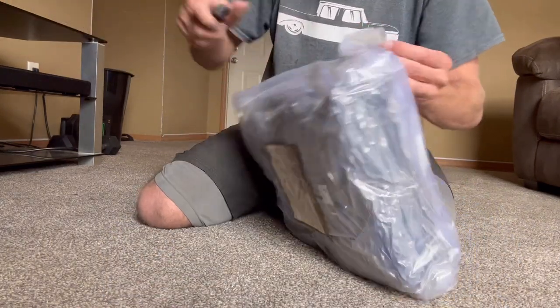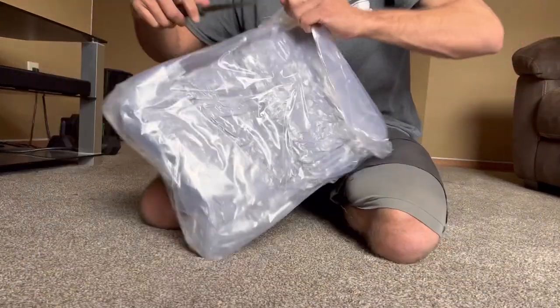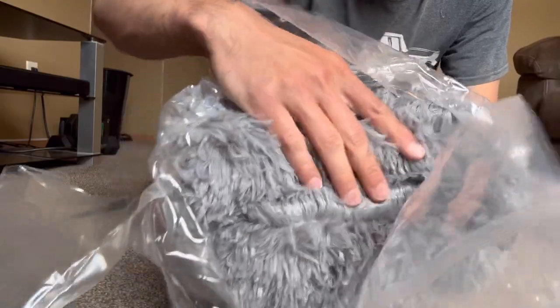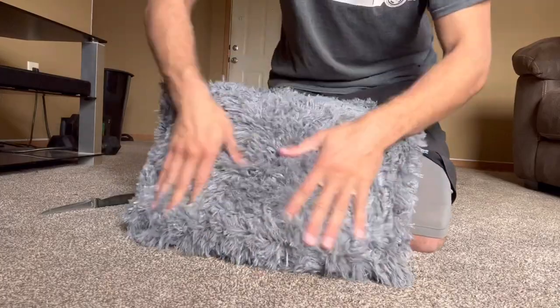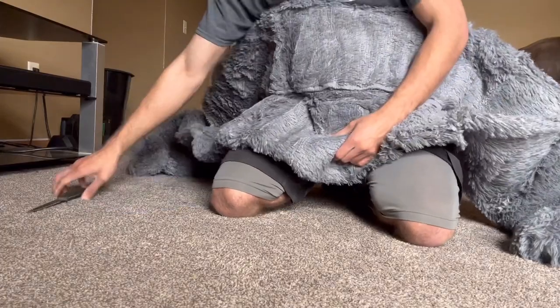Let's grab this knife. The first look at it, the kind of texture it is — it's just thin, shaggy, soft carpet. Look at that. It's 5x8, so it should be pretty big.